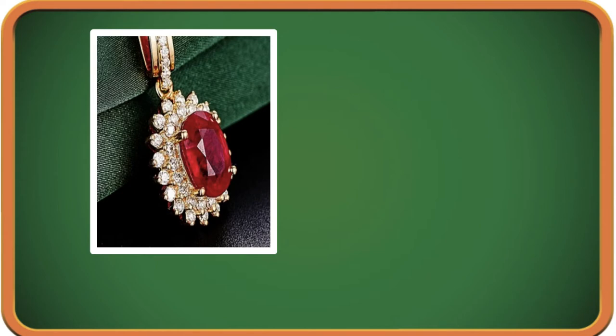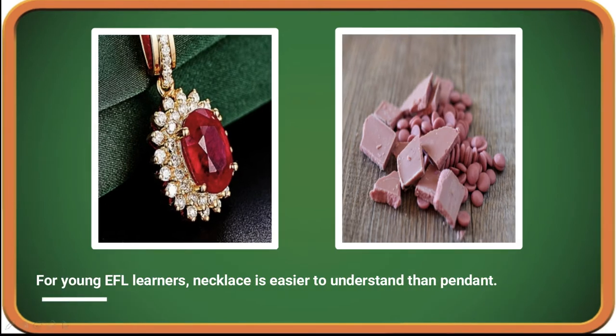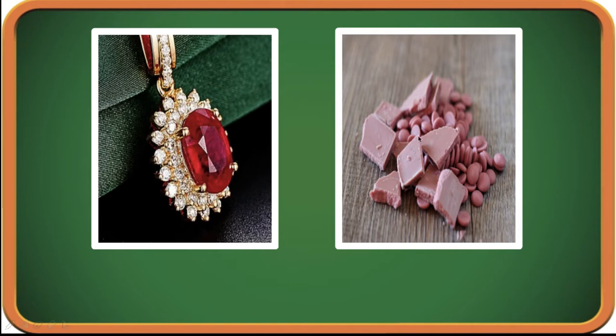Hint two — wow, yummy! What's that? Do you know? Yes! This is a necklace — diamonds — Ruby! Ruby necklace. How about this one? Yes, it's chocolate — pink chocolate. It's Ruby chocolate! That's right — it's Ruby! Ruby! Hello, my name is Ruby, nice to meet you!